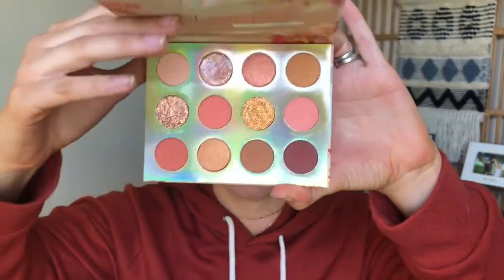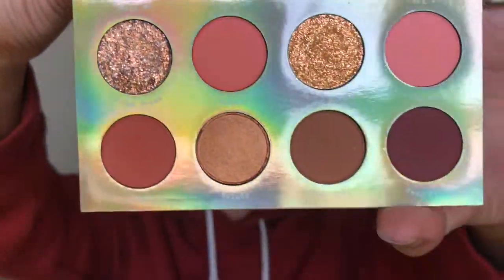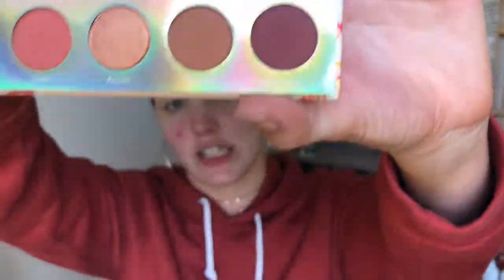I'm going in with the Sweet Talk palette by ColourPop and I am absolutely obsessed with this palette. It is so beautiful. My friend Courtney Tate on Instagram always does a great job showing products — if you don't follow her, you should. I'm using a Morphe eyeshadow brush — I don't know the number because there's no number on it, but it came in a Morphe eyeshadow kit.